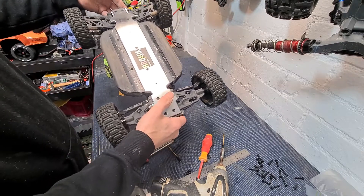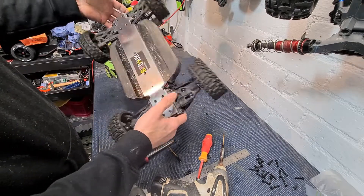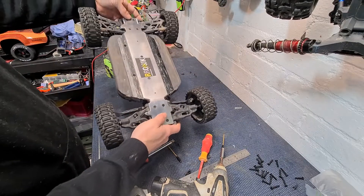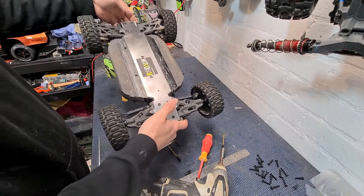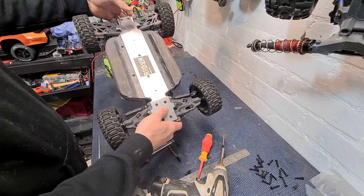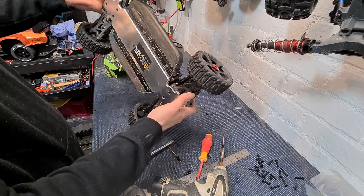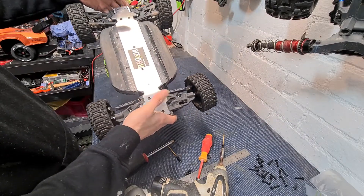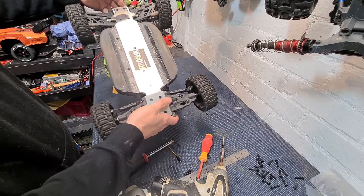Absolutely essential, I think, if you're bashing these cars hard. Go over to the site — there's a link below. Grab yourself one of these. The cheapest, best option to strengthen your chassis. Adds a little bit of weight, but it's not really that noticeable. I mean, if you're going to upgrade the chassis, you're going to add weight to it anyway. This is the cheapest, best option.